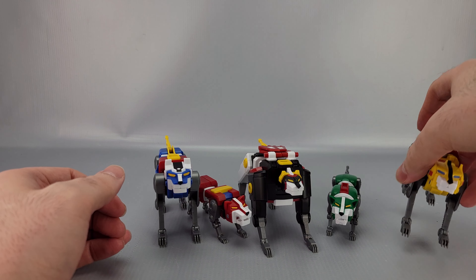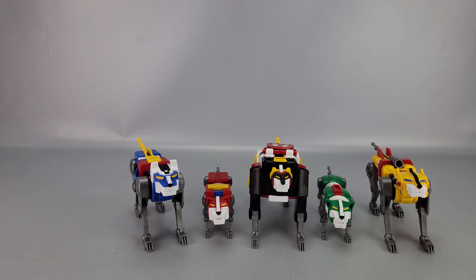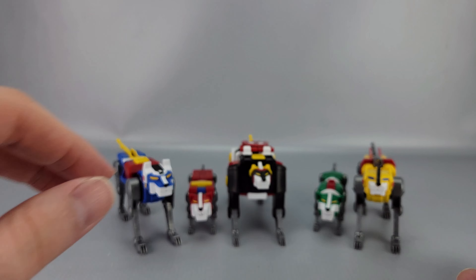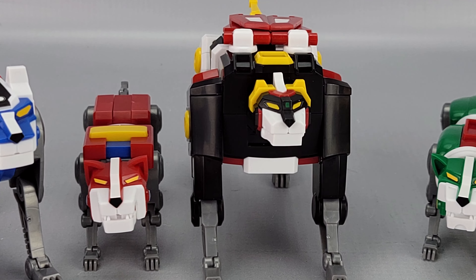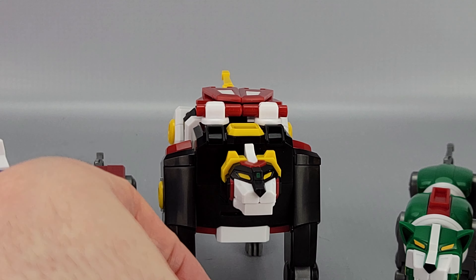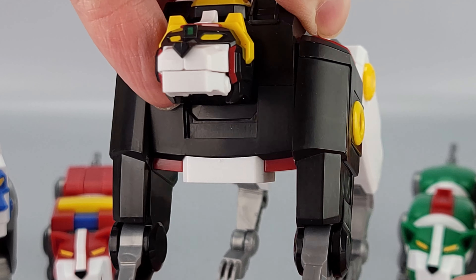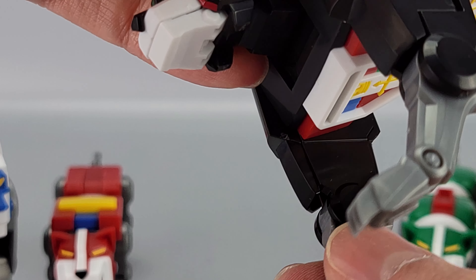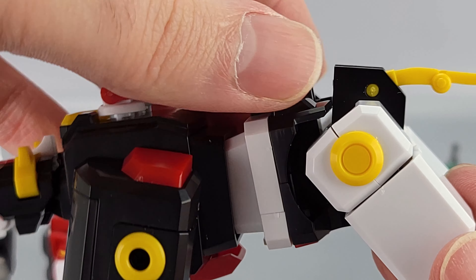All five lions are here: Black Lion, Red Lion, Green Lion, Blue Lion, and Yellow Lion. Getting in close on Black Lion, most of the details on his head are painted except for the little green bit which is a sticker. The wing details are also stickers. The lion legs are gray plastic and unfortunately the insides of the legs are hollow - I wish they had insert pieces. It is what it is, but it wasn't that expensive.